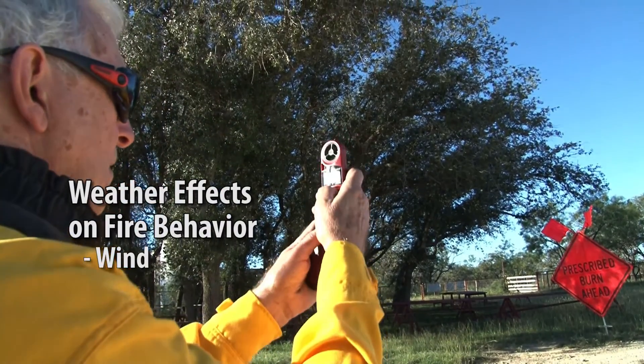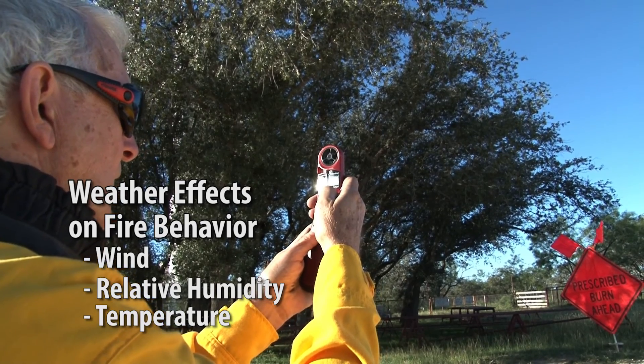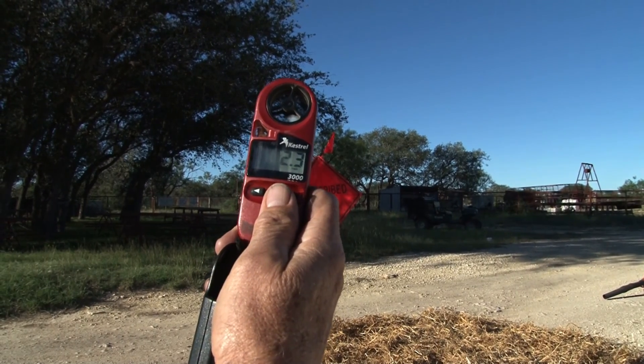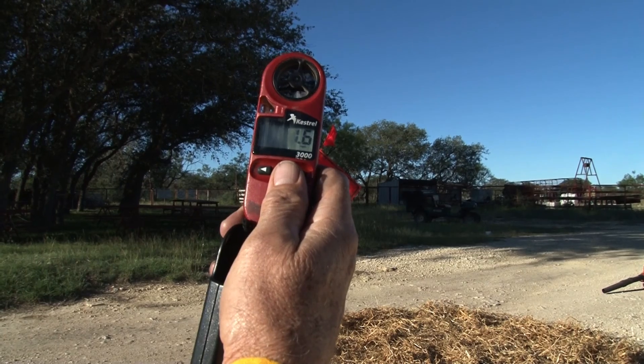We also like to emphasize the effect of weather on fire behavior. The main factors are wind speed and relative humidity. Temperature is also a factor, but mainly in how it affects the relative humidity. We will monitor those continuously through the fire and certainly before the fire to determine if we have the right conditions for lighting it.